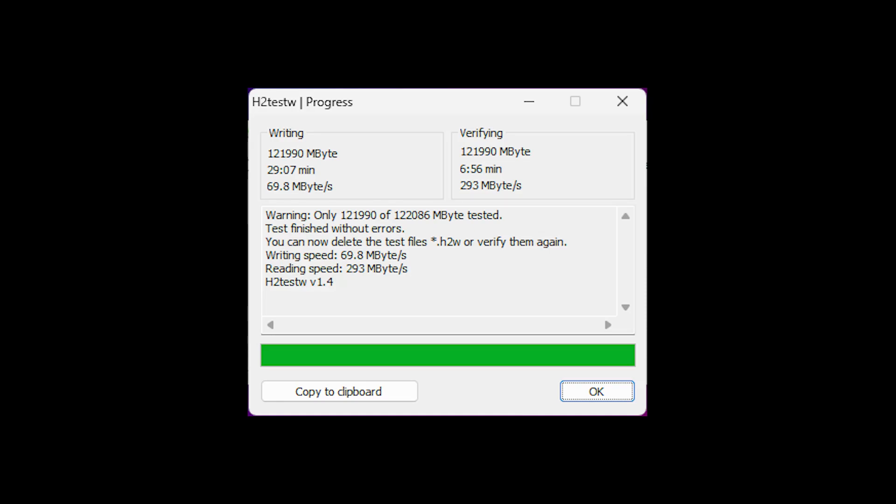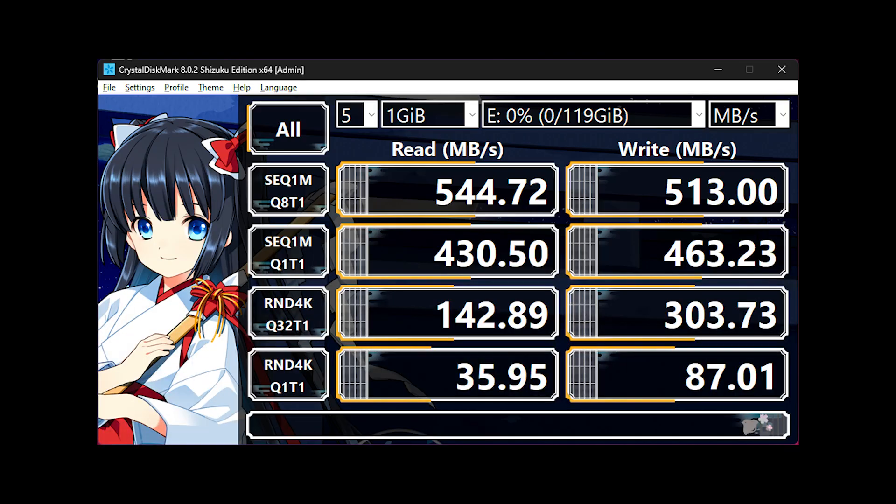For 4 euros, the fact that this drive is not lying about its capacity is already a huge W. Next is Crystal Disk Mark. And well, this isn't too bad. These speeds are fairly typical for a SATA 3 SSD — well, at least a cheap one.